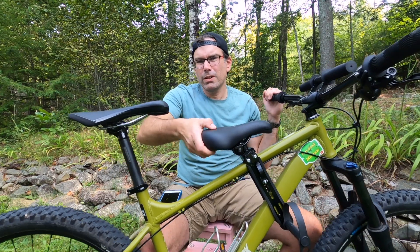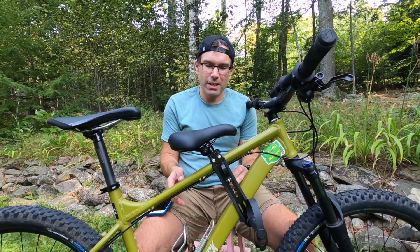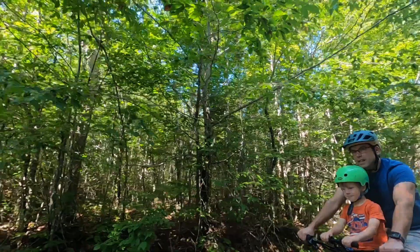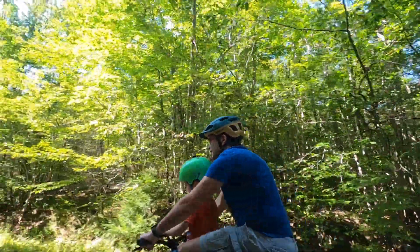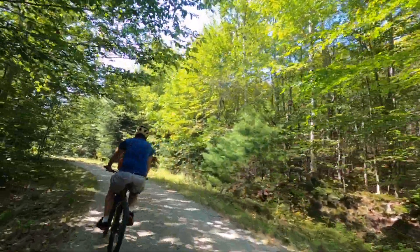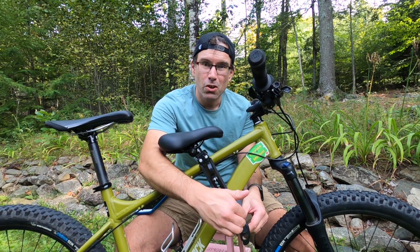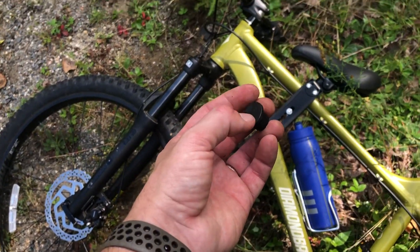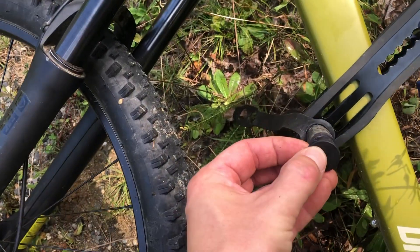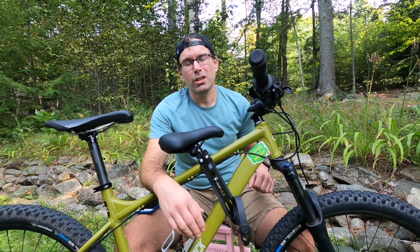The seat is nice and comfy — comfier than my seat, actually. As far as water bottle storage goes, as long as you have it positioned further forward, your water bottle can get in and out no problem. We took this out on a longer five-mile bike ride in the woods, and the only issue I ran into was that the plastic caps on the ends of the foot pegs — if your kid wiggles his foot just right, those are going to pop out.